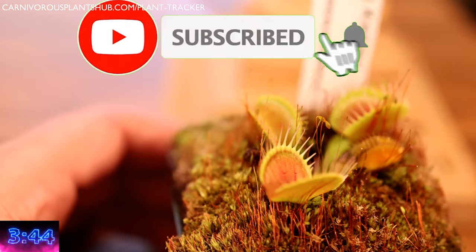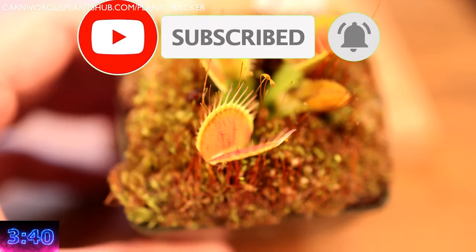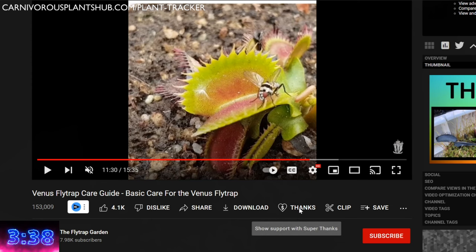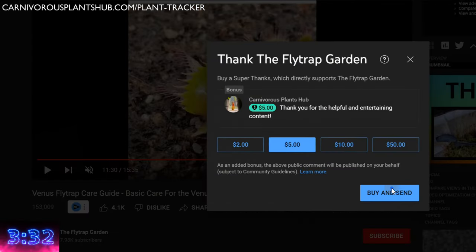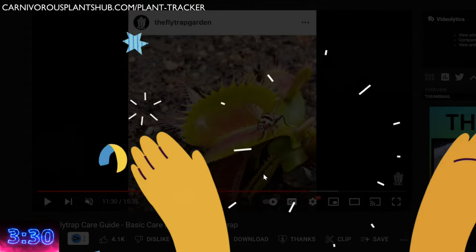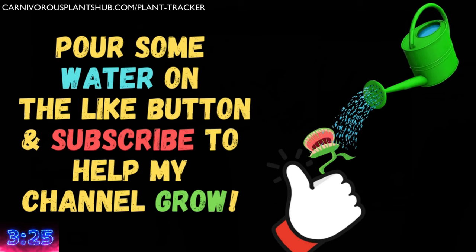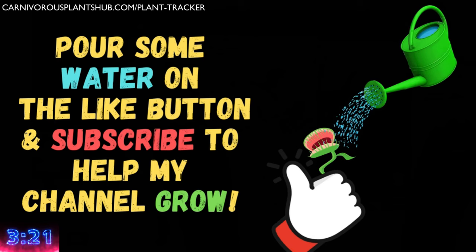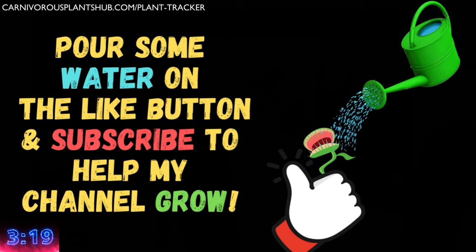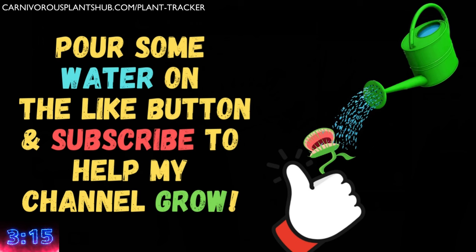If you're finding this video useful, please make sure to like the video and subscribe to my channel. I'm trying to start my own carnivorous plant nursery someday. You can support my dream by using the thanks button below the video and leaving a monetary contribution. Don't want to fork over the hard-earned cash? I totally get it — just like the video, sub to my channel, watch the video all the way to the end, or leave a comment. All those things really help me out. You can also download my free plant tracker with the Venus flytrap care sheet at the top left of this video — it's totally free.